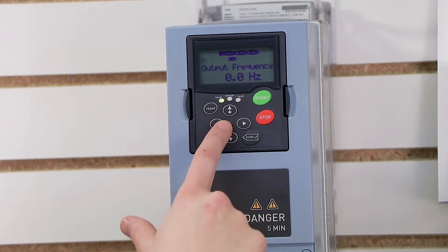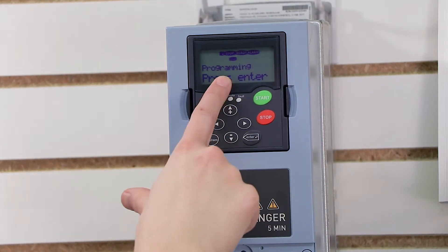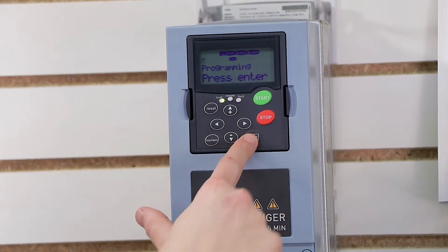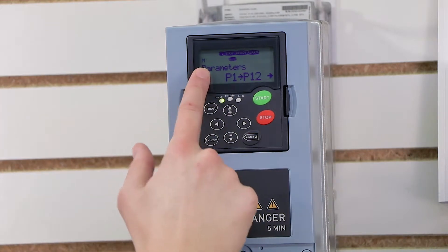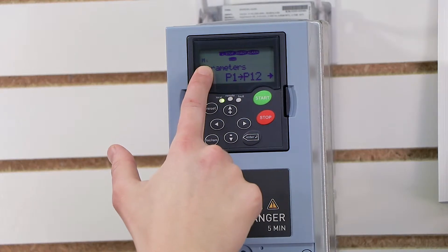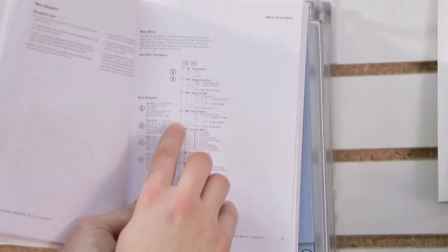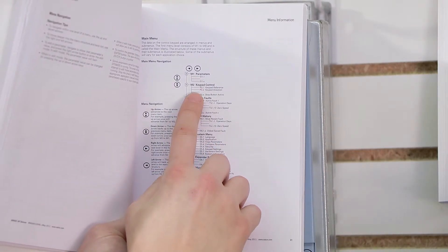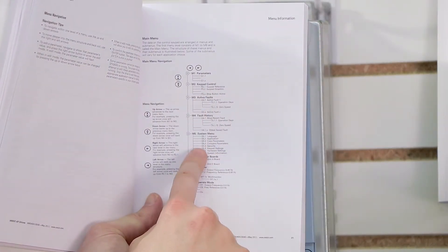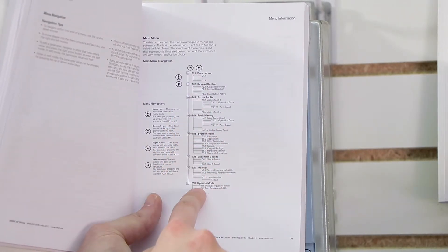In order to modify a parameter, I press the left arrow key until I find the programming menu, press enter, and then I can press enter again. You'll notice up here there's a little M1 flashing. This M actually correlates with the menu structure in the manual. If I look at the manual, I can see that there's an M1, M2, M3, M4, M5, and so on for going through certain subsets of menus.